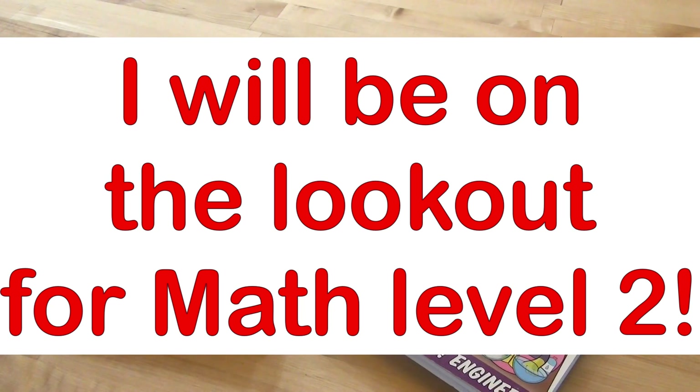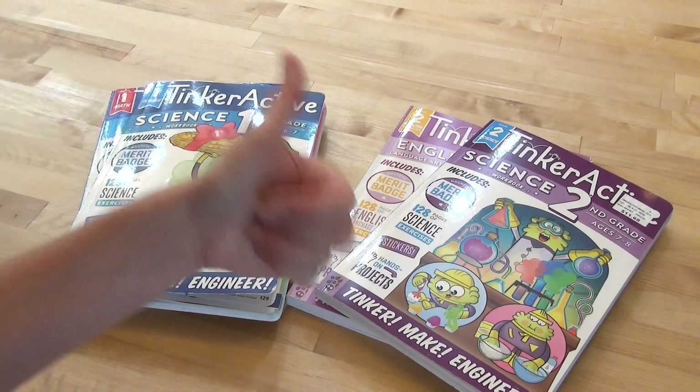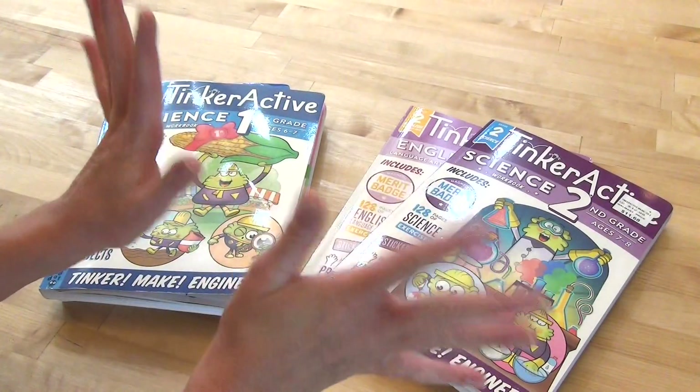If you have any questions or comments, please put them down below. I hope you've enjoyed this video. If you did, hit that like button, hit that subscribe button, and I'll see you in my next one. Bye.